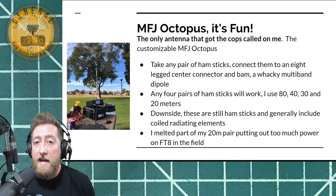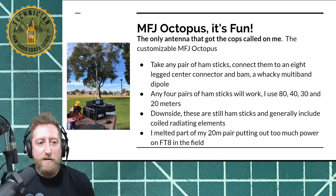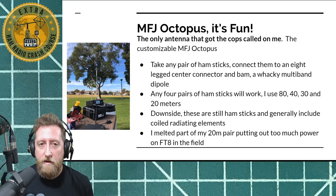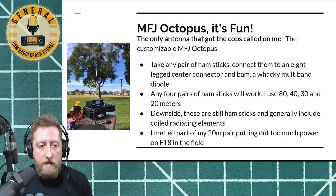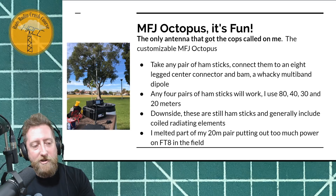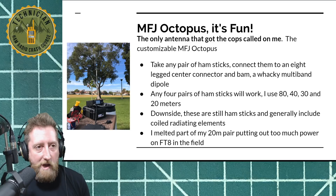I use four pairs of hamsticks — 80, 40, 30, and 20 — that's kind of just how the sun cycle is right now. The downside is that hamsticks use loading coils, and when you're talking about 75 meters, the tuning is extremely narrow — high Q again. So you're basically going to have to tune this one at home for the frequency space you want to operate on. I was probably putting way too much power through it, but I did melt a portion of mine — it was an FT8 event and I was putting out 100 watts for probably two hours nonstop. But it's a fun antenna. I use a golf bag to cart it around — all those hamsticks, the center connector, and the mast go in there.